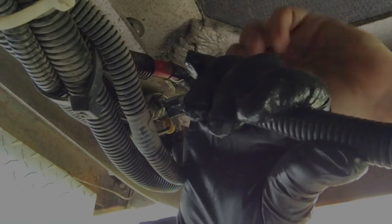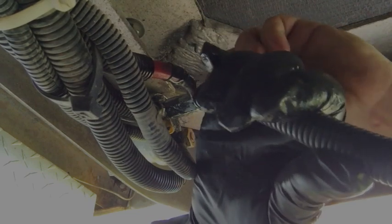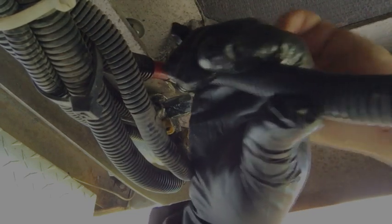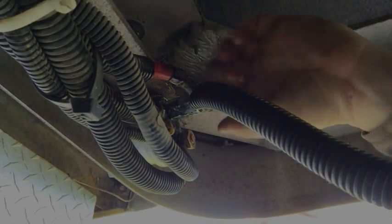You guys are small enough to fit on top of the battery so I can set you right back there and get a little better picture of what's going on — a little better view. Now before I tighten this up, I want to tighten this extender nut first.